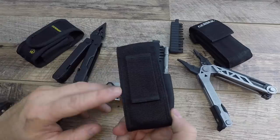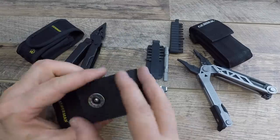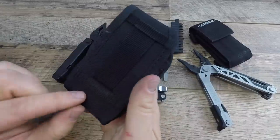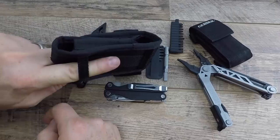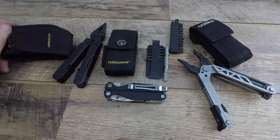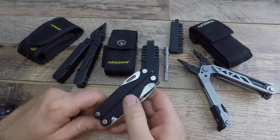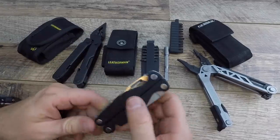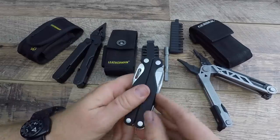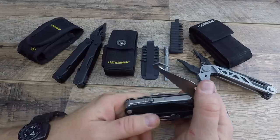You're getting their new upgraded nylon sheath that recently came out - dual elastic pouches on the other side, belt ride with a button snap instead of velcro. The old design had those little pouches but with massive velcro. The new one doesn't have the horizontal belt attachment option, which I would have liked to have seen. You're getting the bit kit - not the extender - and the pocket clip. Without going into a lot of detail yet, we have a knife on the outside, a saw, and a serrated blade with a seatbelt cutter.